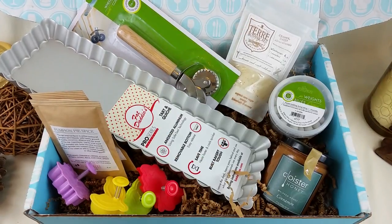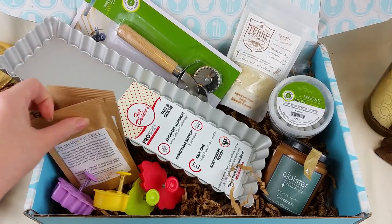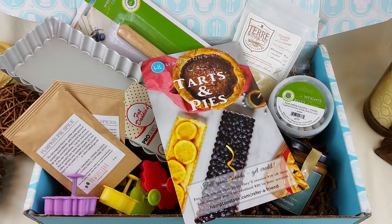So there you have it — that's the contents of the Hamptons Lane Tarts and Pies box. It's $47 again. You can sign up in the link below and get ten dollars off your first box.